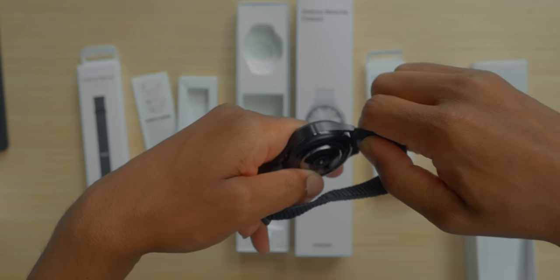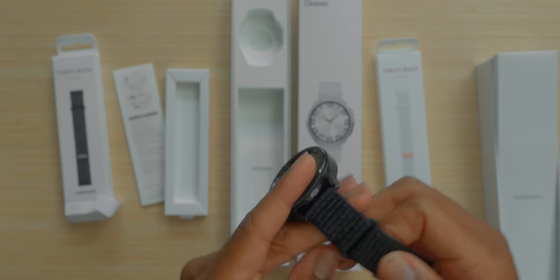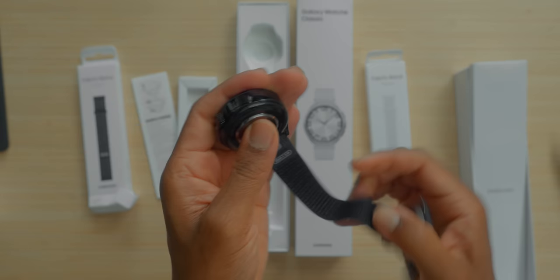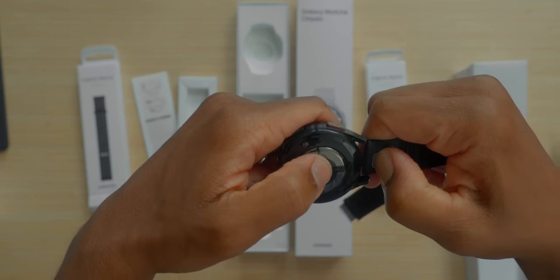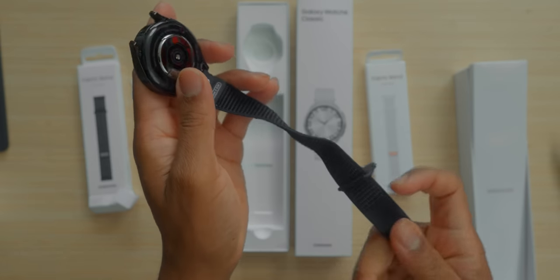Samsung, y'all are wilding on your stainless steel pricing. Your stainless steel band costs a bag — so does Apple's. I didn't put it on the right way, but that's okay because look at the one-click bands — look how quick it is to switch. I love this. I am a fan. Way to come back, Samsung.